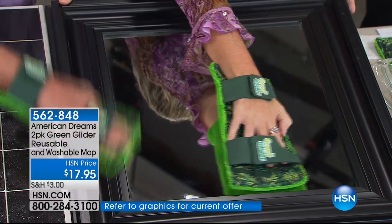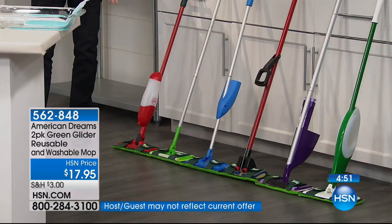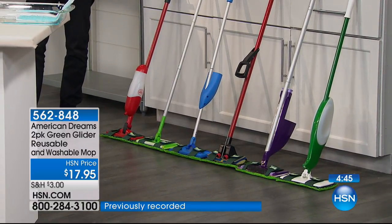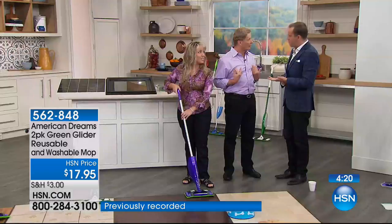We have a lineup here — this is all different types of mops, perhaps the one that you have at your home. This works on all of them, absolutely all of them, no matter how big or small. Because it just wraps around, it's so simple. You've got the microfiber with large loops for deep cleaning, the twisted for durability. You wash them and wash them and wash them. Even if this was double the price for something reusable, it'd be worth every penny.